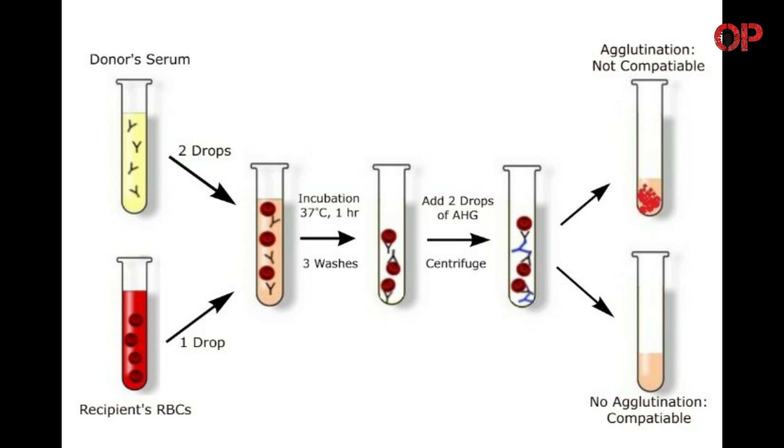Decant the serum completely and wash the cells three times in saline. Add two drops of anti-human globulin (AHG) and mix. Allow to stand at room temperature for 5 minutes. Centrifuge at 1500 RPM for 1 minute. Observe macroscopically and microscopically for agglutination. If macroscopic agglutination is not observed, transfer a small amount onto a glass slide and examine for microscopic agglutination. Rouleaux is not an indication of incompatibility.